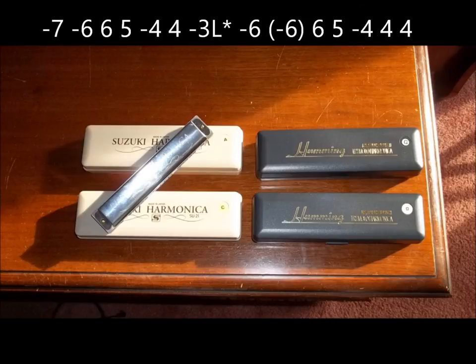The second half of the A part starts on the draw note just to the right of the blow seven, and then the draw note just to the right of the blow six, and the blow six, blow five, the minus four, then the fourth blow note. And now we're going to play the draw note that's just to the left of the third blow note. We're going to do this by switching corners again — moving the tongue to the right side of the mouth, playing the note out of the left side of the mouth. That's the negative three L with the little asterisk in the tablature.